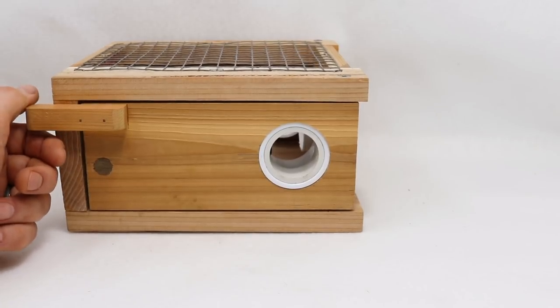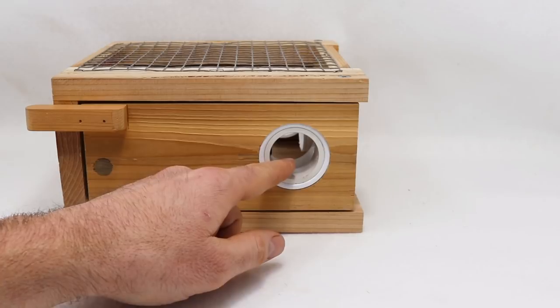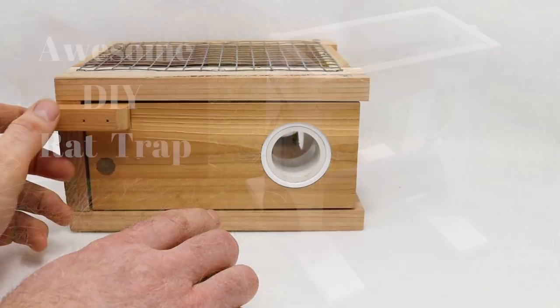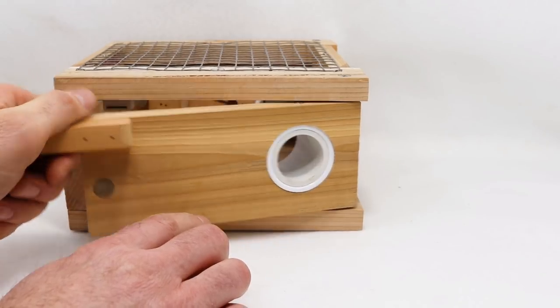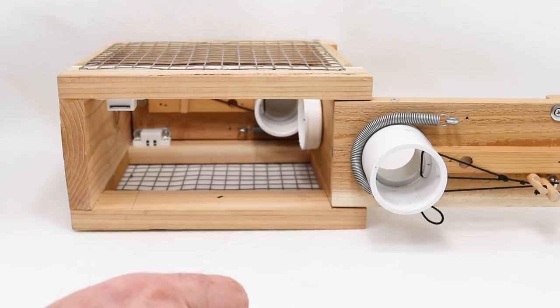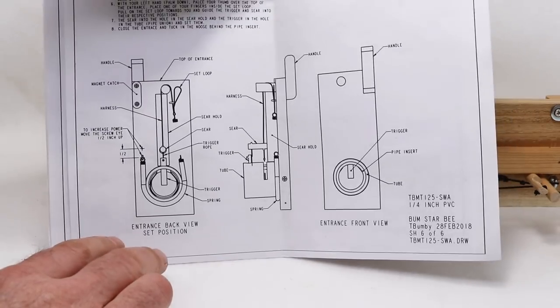This trap is capable of catching two mice in one night. Inside each hole on either side there's a trigger system and a noose. This isn't the first trap Thomas sent me — about a year ago I featured a rat trap he designed and it worked really well. As you can see, Thomas not only has some really good woodworking skills — this looks really well built, it folds open — but he also has an engineering background. He sent me a six-page diagram with full schematics.